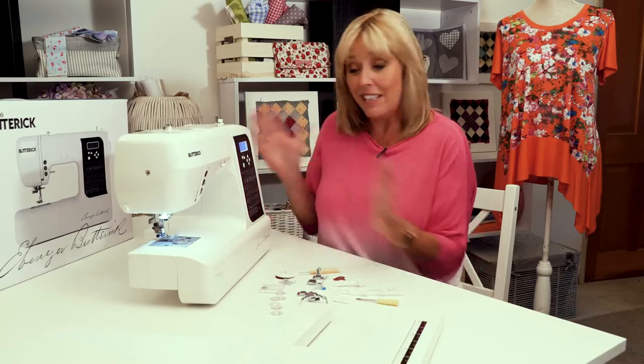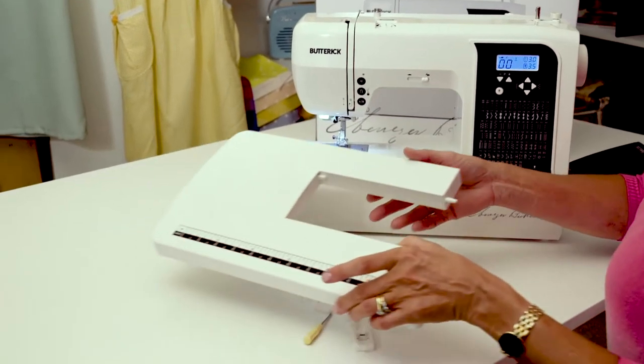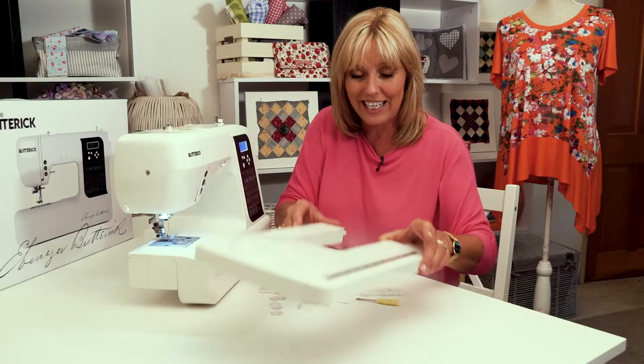This is your Butterick EB6100, so congratulations on purchasing yours. When you take it out of the box, this is everything that you're going to get. Your extension table will be in the polystyrene packaging just down the side of the box. I'll show you how to put that on in just a second.